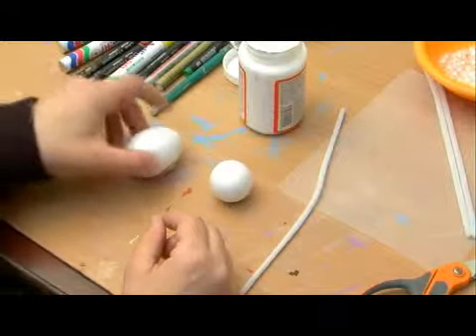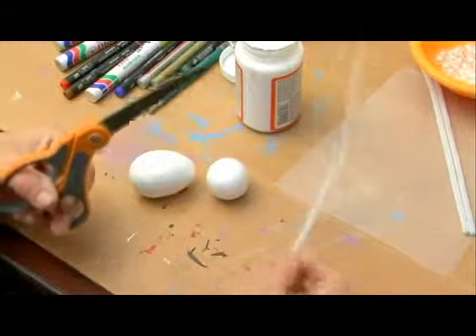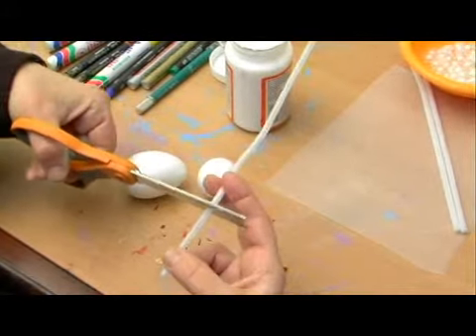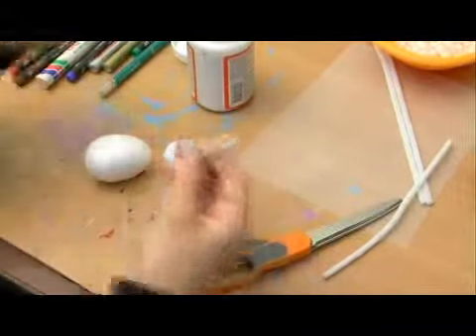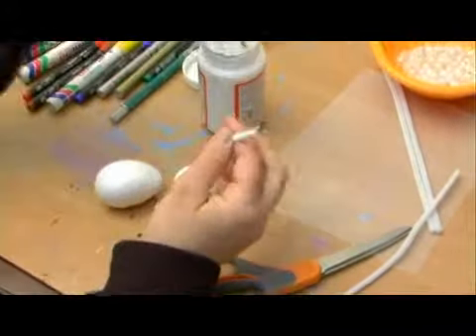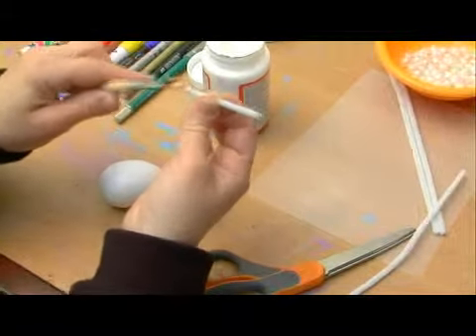The first thing we want to do is attach the two styrofoam balls — the head to the body. We take our pipe cleaner, cut off about three inches, and put glue over the end of the pipe cleaner.